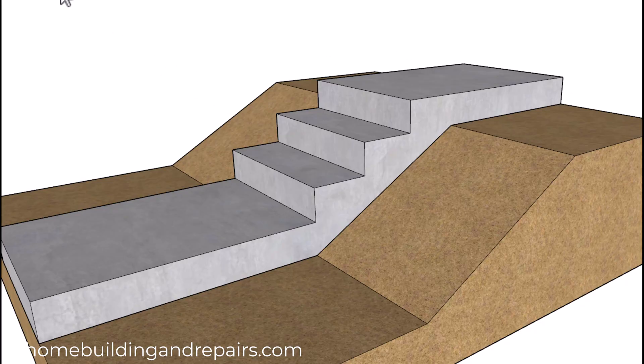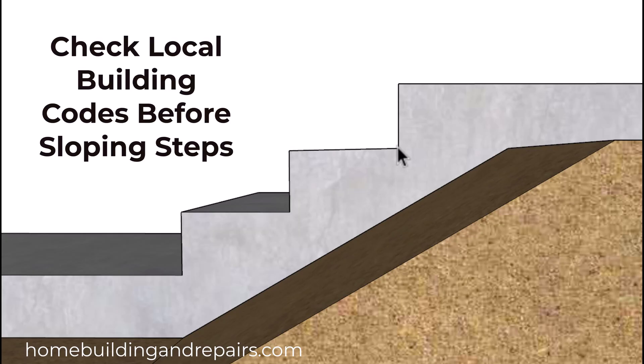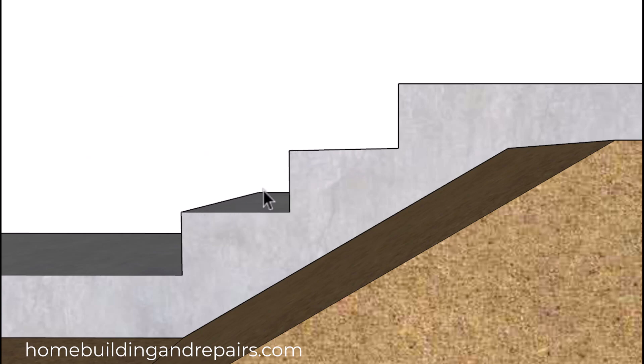If you are going to build your concrete steps, try to get them as flat and level in all directions as you possibly can. If not, you are allowed to slope the steps in this direction here — you're not allowed to slope it in this direction. This direction needs to be level.